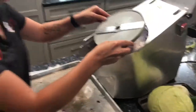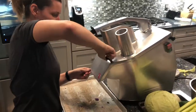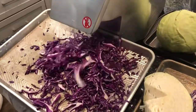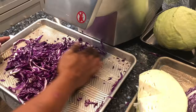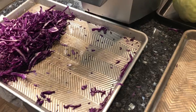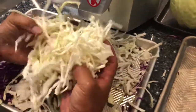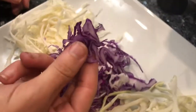I'm going to try the bigger slices. So now you can see the difference between the two blades. This is the smaller one, and this is the bigger one.